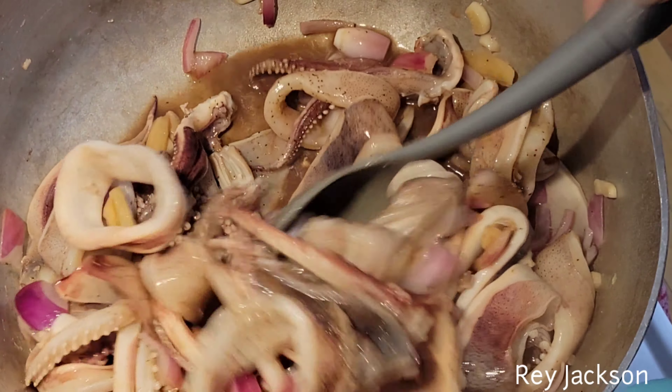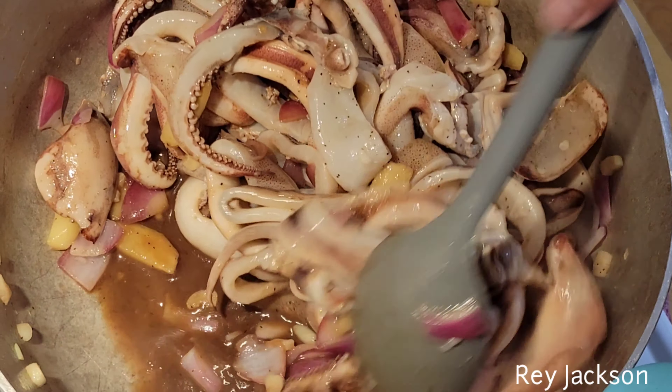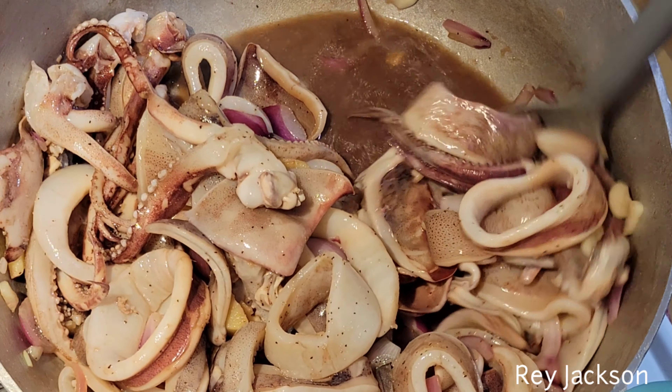All right guys, let's make this ultimate ulam, which is squid adobo with soy sauce, vinegar, and some garlic, onions, and ginger. First, cooking oil.